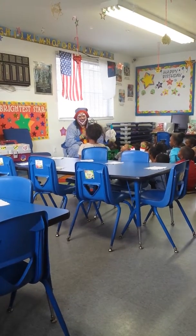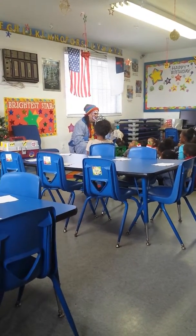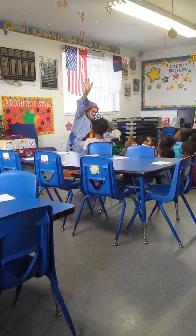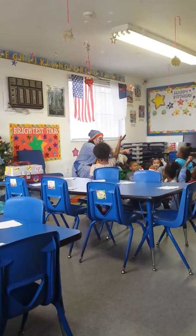Everybody say aww. Now, I want to know who knows a magic word. Do you know a magic word? Raise your hand like this. Let me see. You know a magic word? Yeah. What is it?